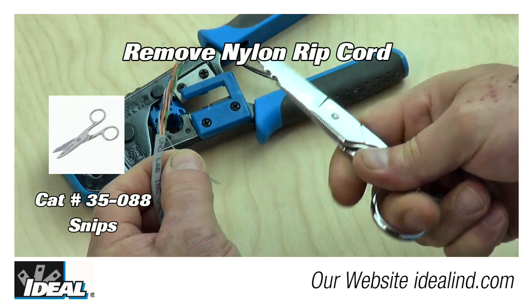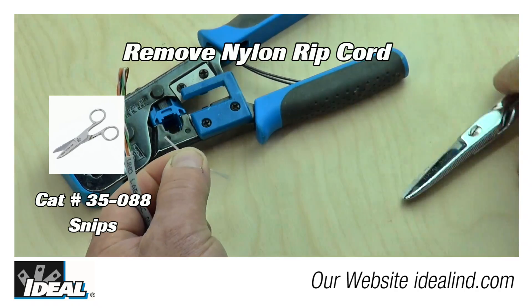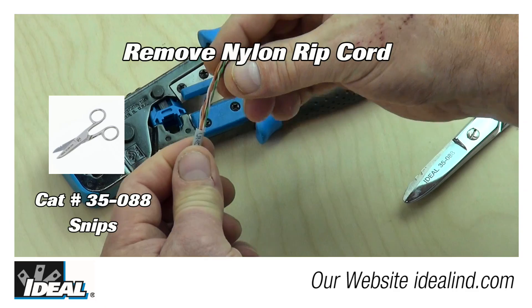To do this, remove approximately 2 inches of the outer jacketing and trim and remove the nylon ripcord.